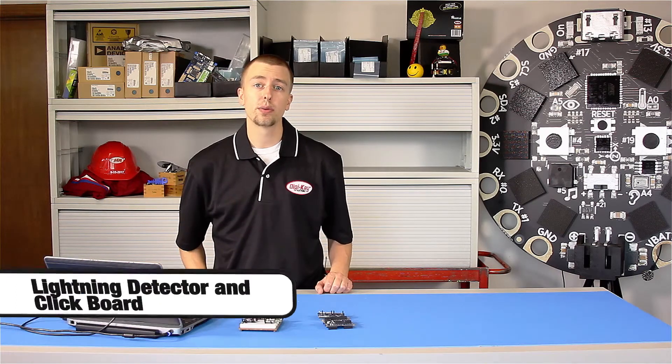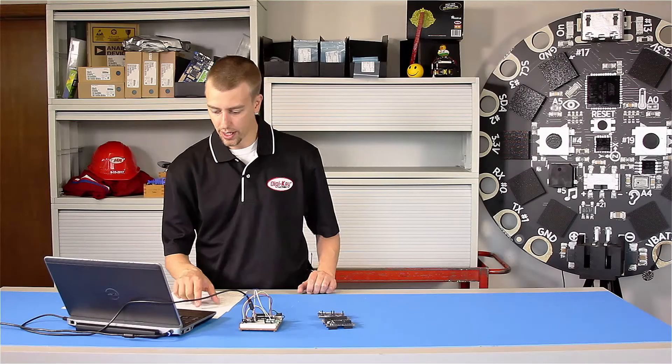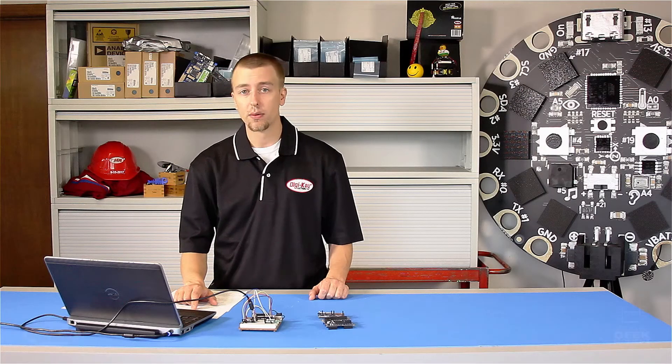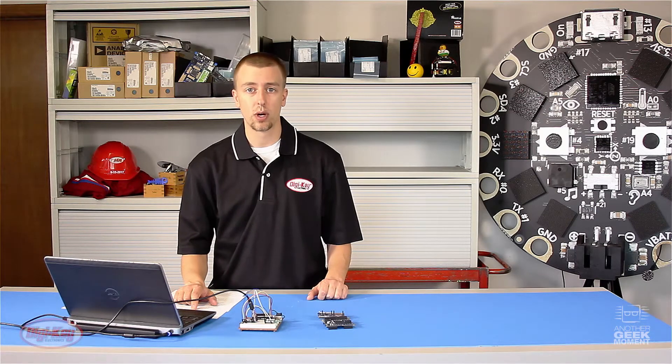Hi, I'm Pat Sagsman. Welcome to another Geek Moment video. Today I want to talk to you about the AS3935 lightning sensor from AMS. This is a lightning sensor that can detect lightning up to 40 kilometers away, and it can estimate the distance to the head of the storm up to 1 kilometer away.